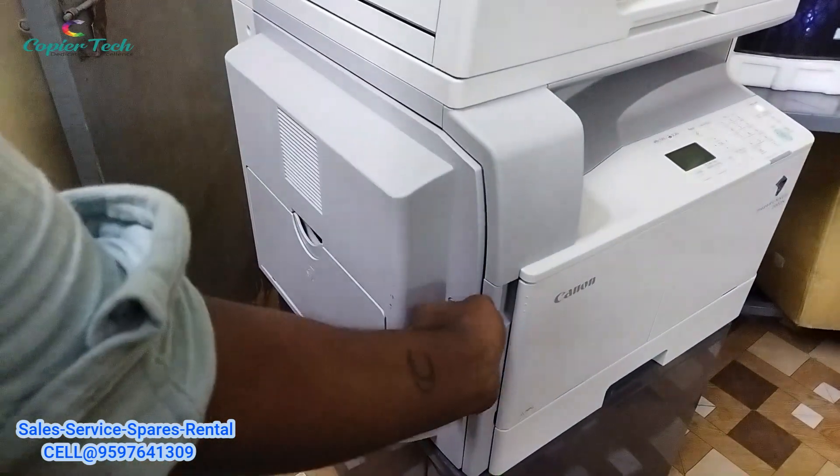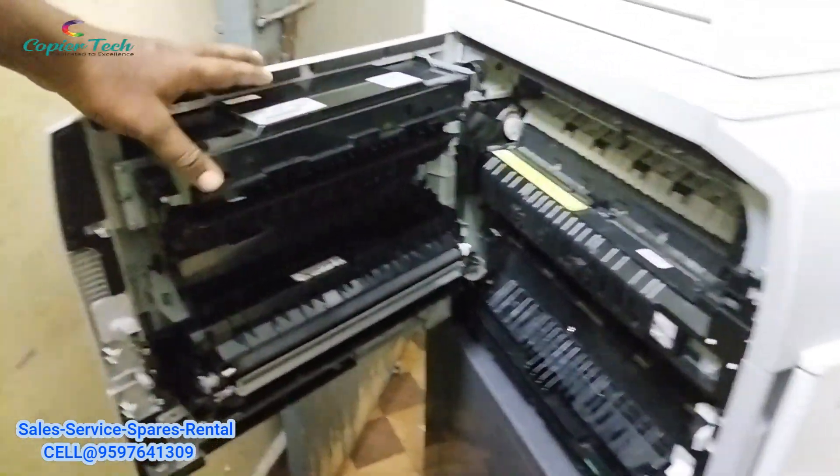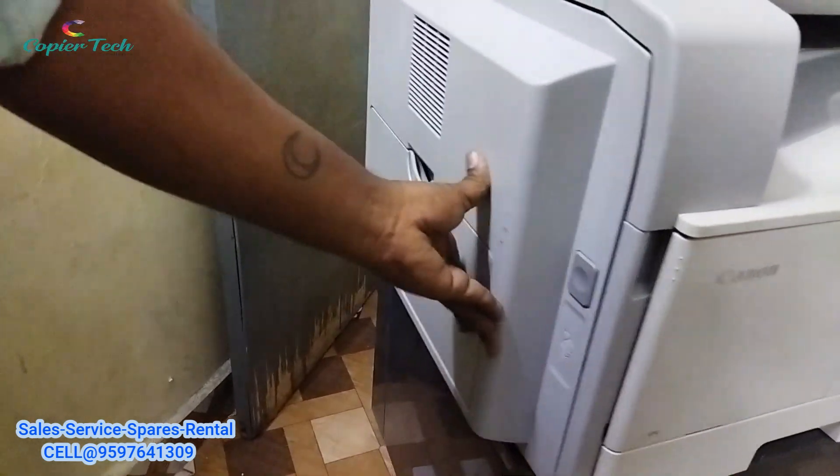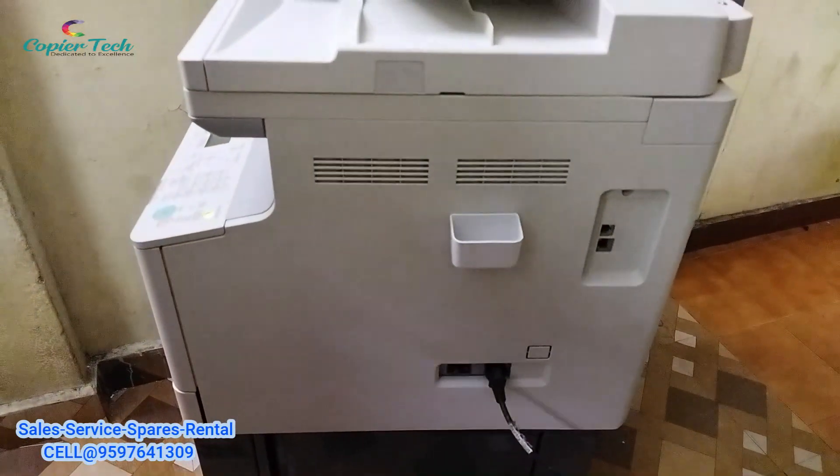In this case, we have a machine with an inbuilt option. This is the duplex section option. Now you have ADF option and duplex option.